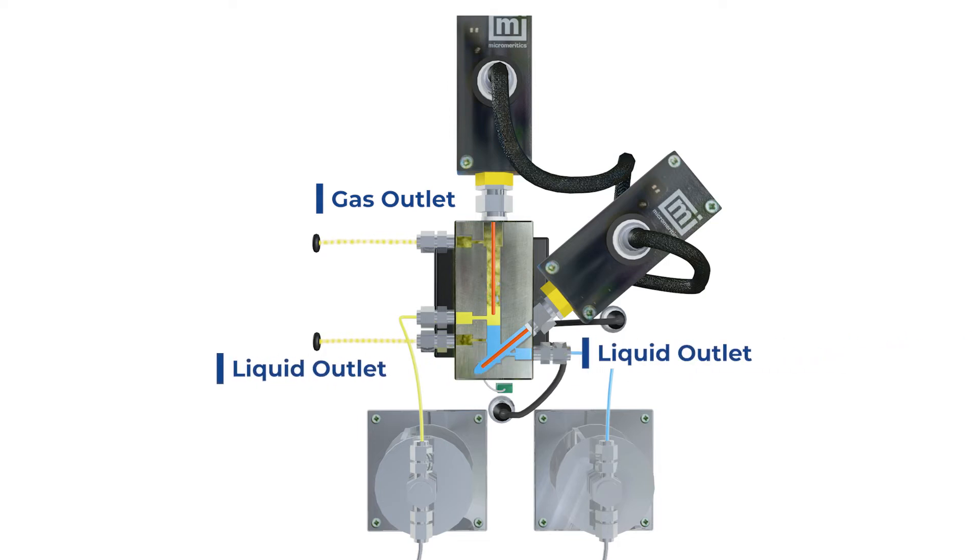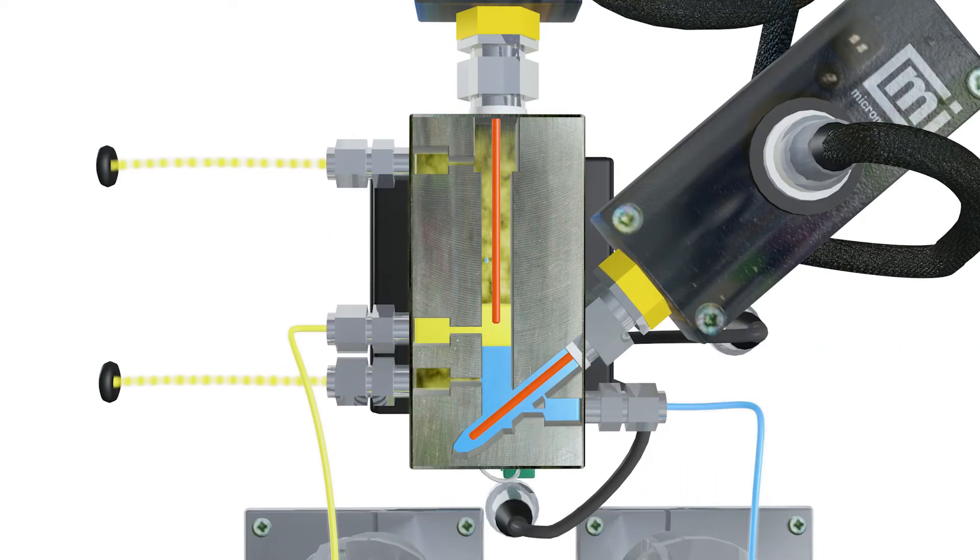Typically, the liquids consist of low-density hydrocarbons and an aqueous phase. In the L2 separator, each sensor is specifically calibrated for the liquids. Thus, the hydrocarbon level sensor is fixed at the top so that it only encounters the lighter phase, whereas the aqueous phase level sensor is at a lower position. Each sensor monitors the level and communicates with the drain valves to maintain a constant level of the liquid phases with high precision.